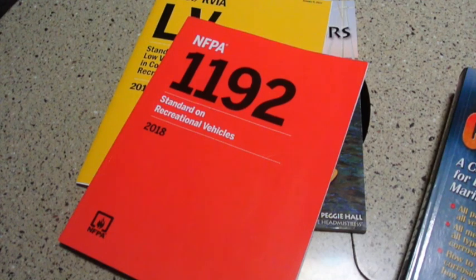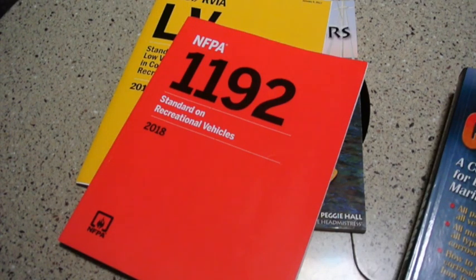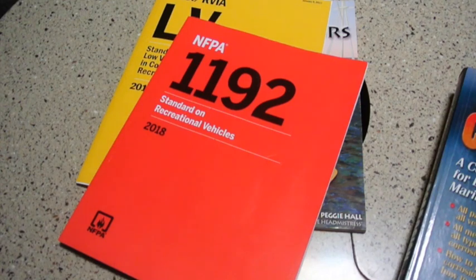There's also NFPA Standard 1194, which is a standard for recreational vehicle parks and campgrounds — that's a 2018 edition — and I avoided purchasing it because it's going to be replaced next year. In the 2021 edition, unless it's removed, there will be a ban on the use of auto transformers in an RV park. Another honorable mention is the National Electrical Code, NFPA Standard 70. Article 551 defines recreational vehicles and RV parks — it's kind of a combination of the wording of 1192 and 1194 — and Article 551 actually already does ban auto transformers.